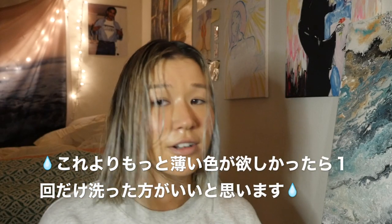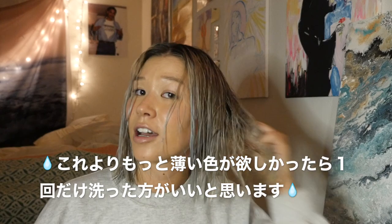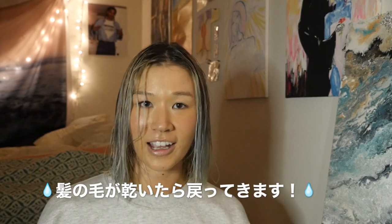If you want it more subtle, you could do it once and not leave it in as long. But it's wet right now — I'll just see what it looks like when it's dry. I'll be back.